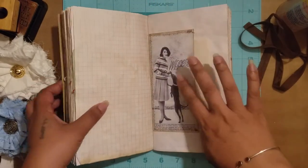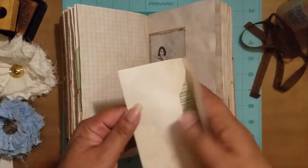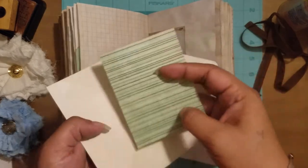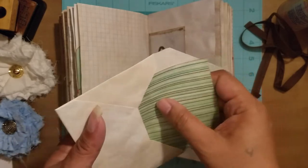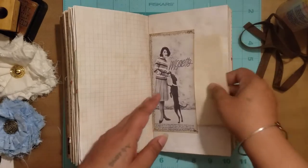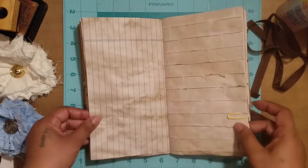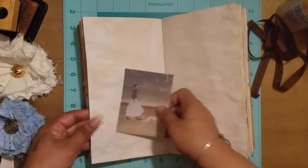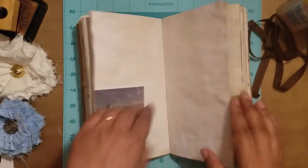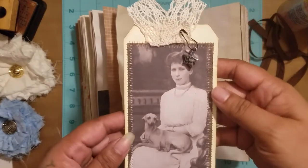Here's another one of the vintage ads — I sewed around three sides and then stuck an envelope in with a journaling card from Alicia. There's more room to put other little goodies in there. That tucks right in, and here's another image and a tag.